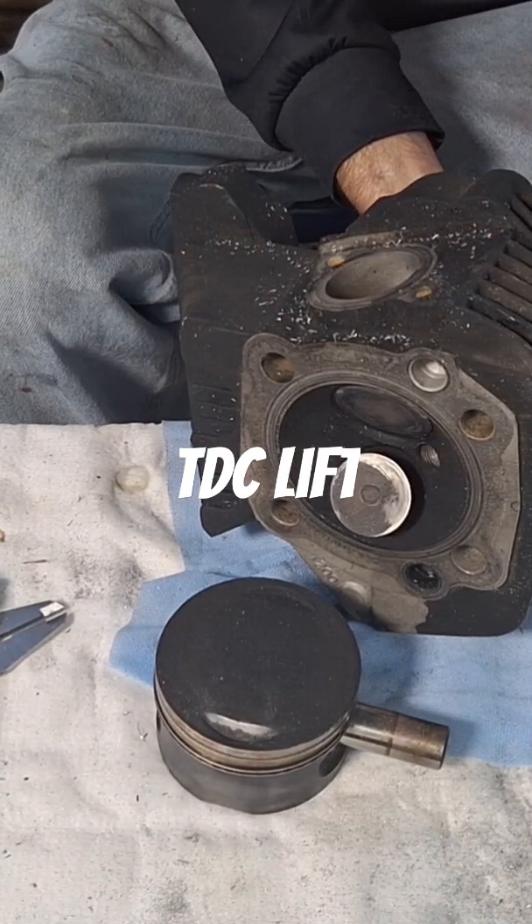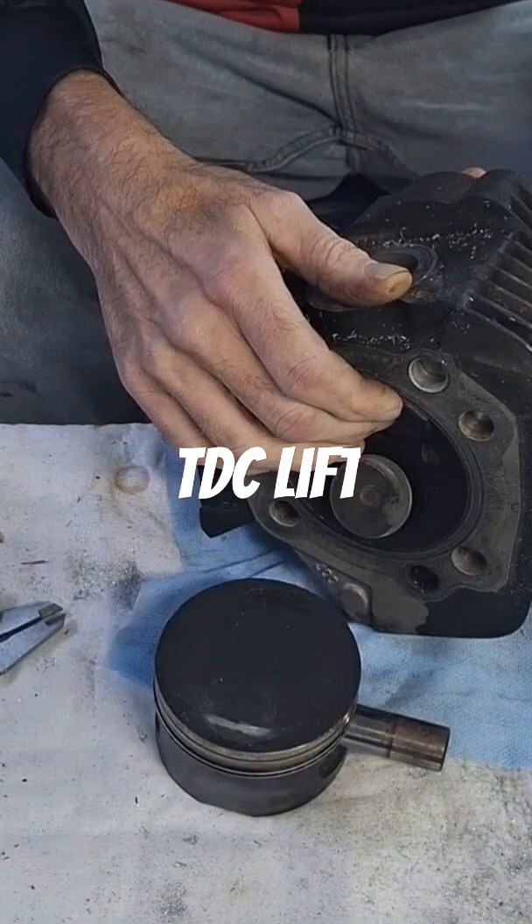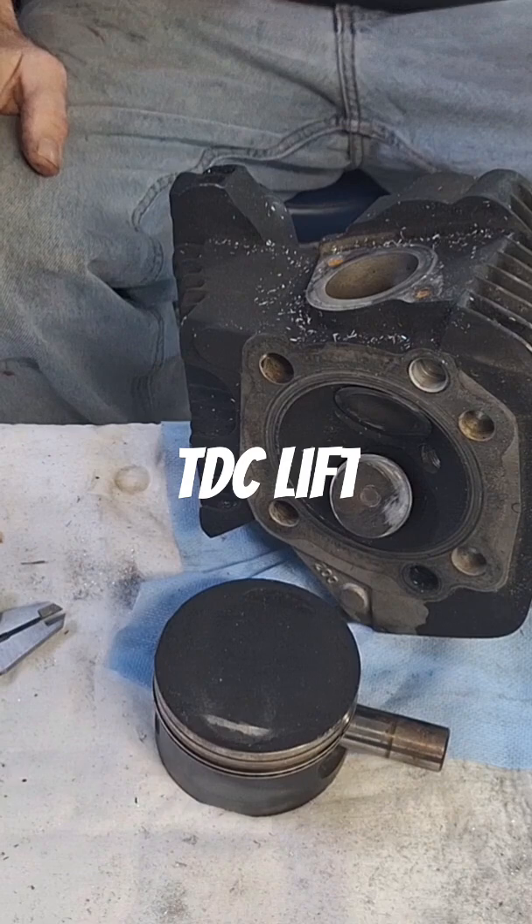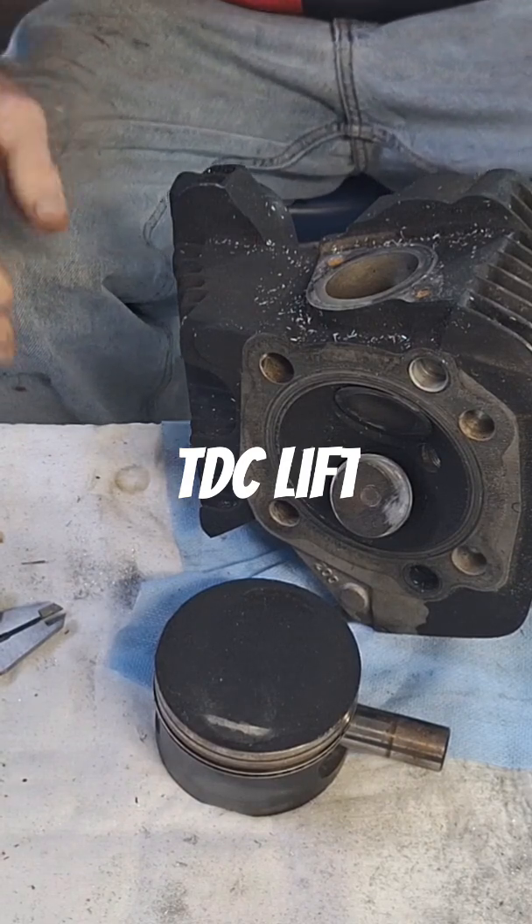So if the valves open farther, it's going to be closer to the piston at top dead center. It's a very simple measurement, and that's really about it.